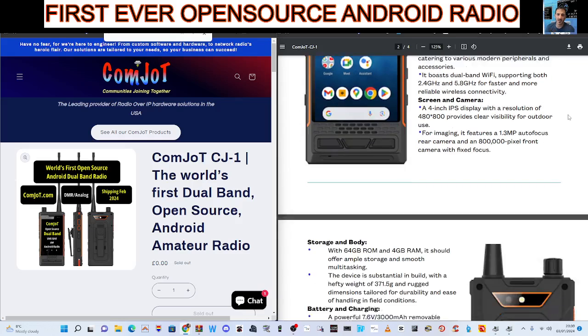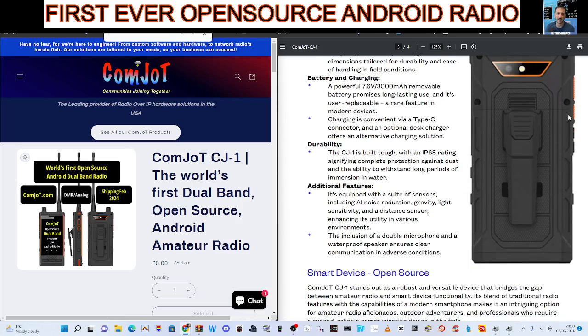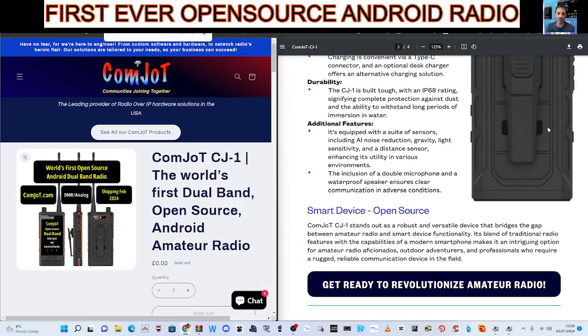Screen and camera. Scrolling down, storage and body: 64 GB, 4 GB RAM, battery charge. These are very rugged devices — look at the size of it. It's going to have a long life on the battery.